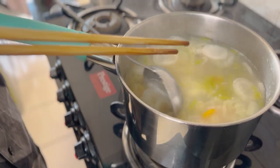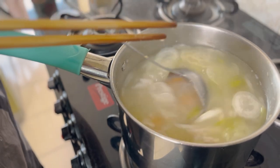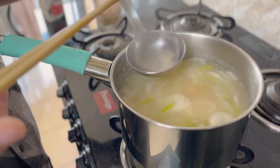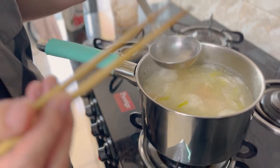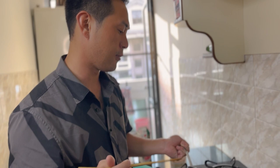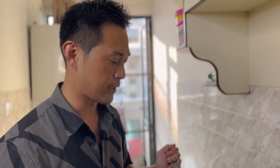Miso is very healthy, but if it goes over 100 degrees Celsius, the good things are gone. That's why the point is to stop the fire and then add the miso.